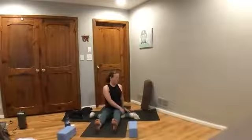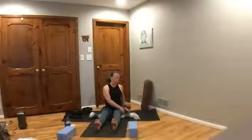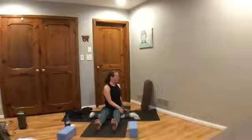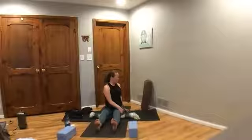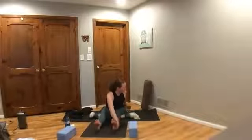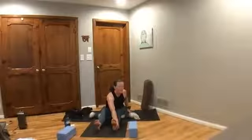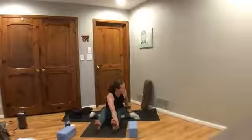Inhale, rise all the way back up. Exhale, take that twist over to the right side — press down on fingertips behind you or beside you, hand at your thigh, and lift up through your sides. Exhale, ribs in to help you twist. Inhale tall. Exhale — if you'd like, you can walk your hand down the outside of your leg towards your foot. You're always welcome to stay more upright in this twist. Take a big breath.